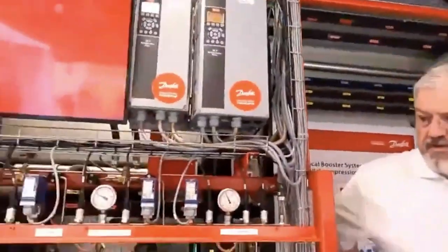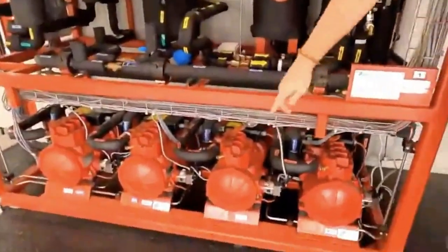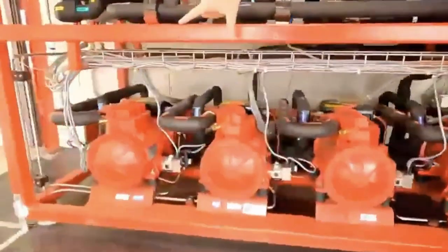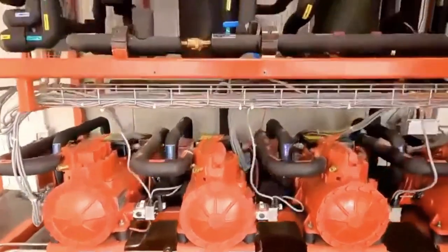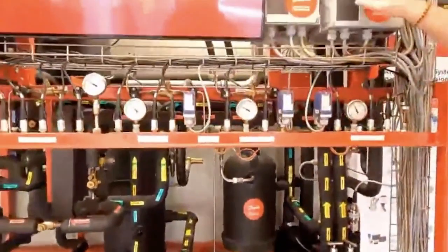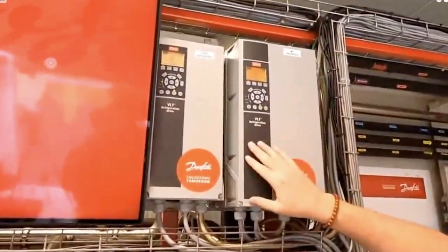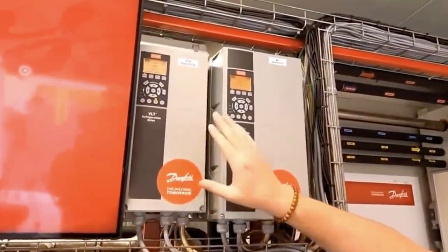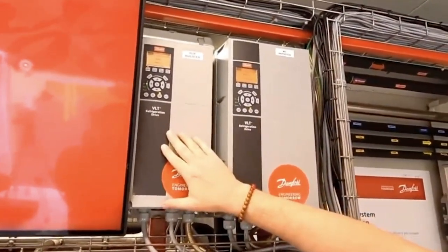Going in front of the system here, just to go over the system layout — these are our two medium-temp compressors down here. Then we have two compressors on the left; those are for parallel compression. One thing to note on transcritical systems, or really any CO2 system, you'll typically see a VFD on the lead compressor for each stage. So our medium-temp inverter is here, and our parallel compression lead compressor inverter is here.